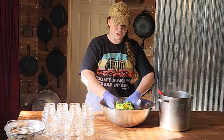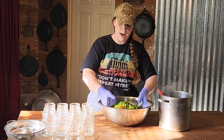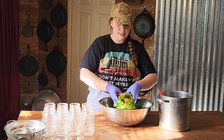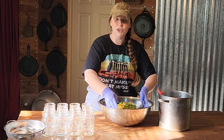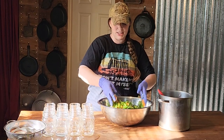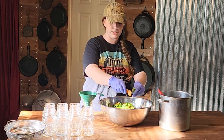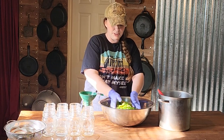I forgot to mention earlier — I did also peel my carrots before I sliced them. It is recommended that you do that, though several people go back and forth on whether or not they agree. Now we are going to pack our jars. I tossed the carrots so hopefully they're pretty evenly dispersed throughout the jalapeños.